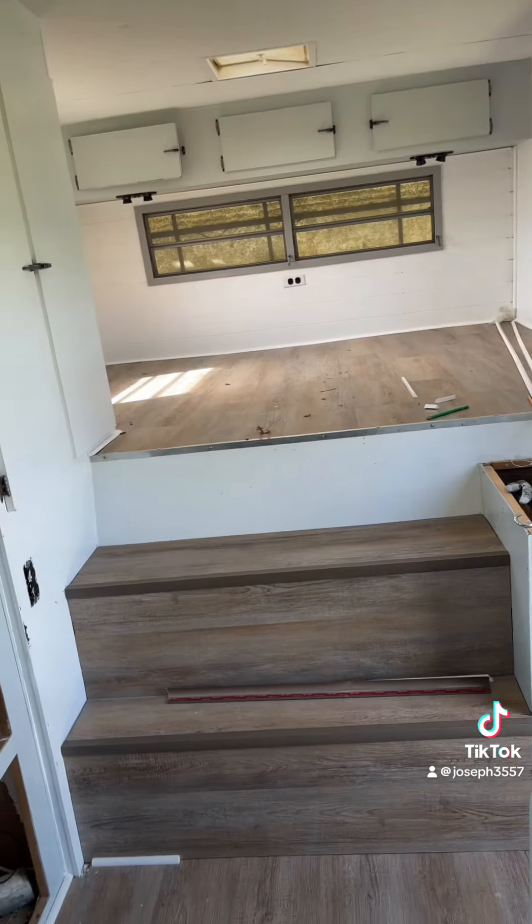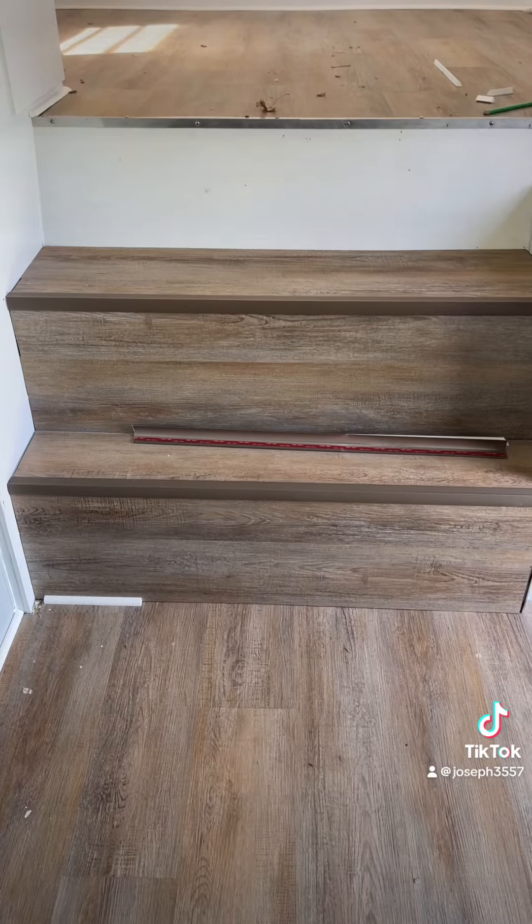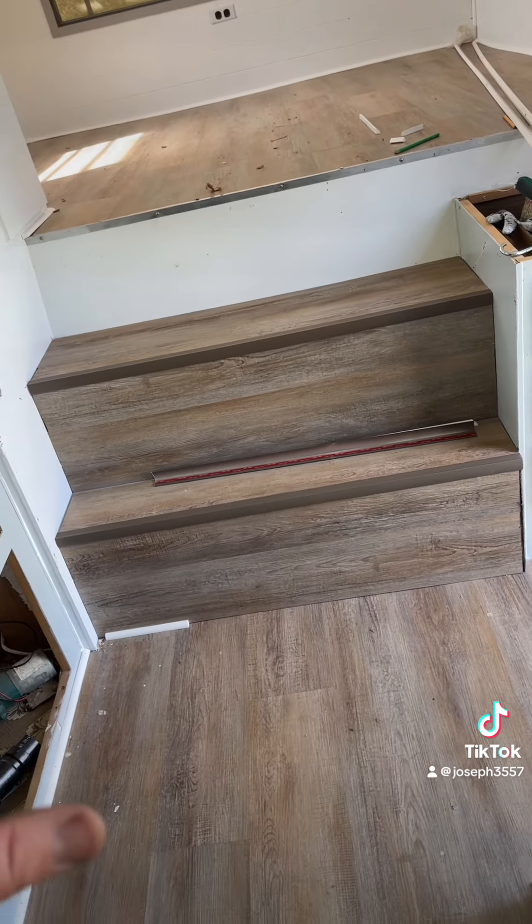I haven't got the refrigerator in yet — that was supposed to be my next thing. I do have this done, but Jessica was working on the steps, so this is where she's got it so far. I think it's turned out really good.